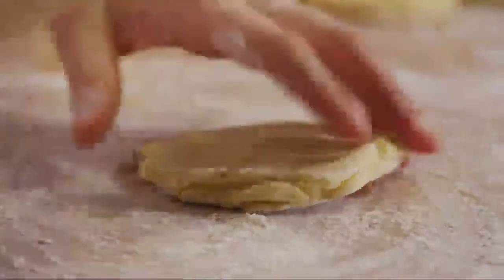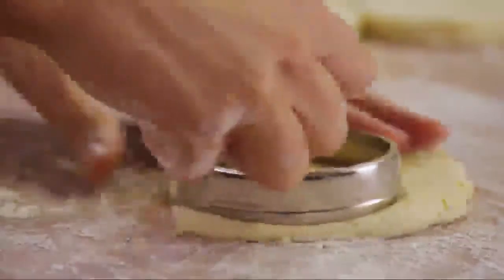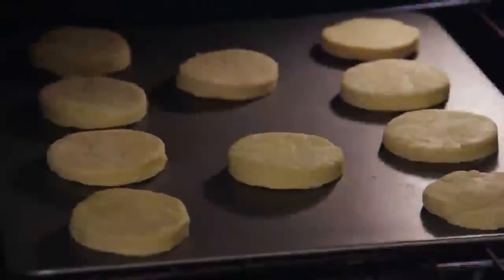Press the remaining dough scraps together and roll them out again. Cut as many more rounds as the dough allows. Bake the biscuits in your preheated oven for about ten minutes, or until the biscuits are golden brown.